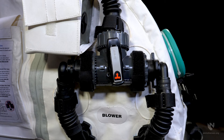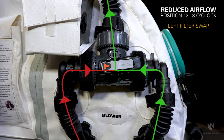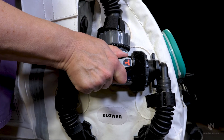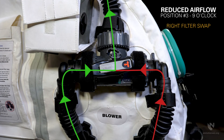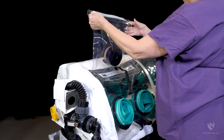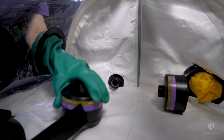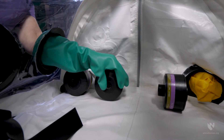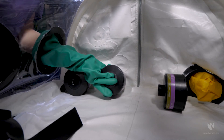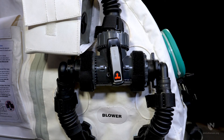Turn the valve to the desired position to isolate the filter to be changed: position two at three o'clock for a left filter swap, or position three at nine o'clock for a right filter swap. Open the new filter and introduce it into the enclosure using the vertical drop bag as previously described. Remove the old filter using the closest glove port and replace with the new filter. Manage the old filter as waste per your organization's policy and protocol. Be aware that contaminant may be in the breathing hose after the filter is swapped and the three-way valve is returned to its original twelve o'clock position to operate from both filters.